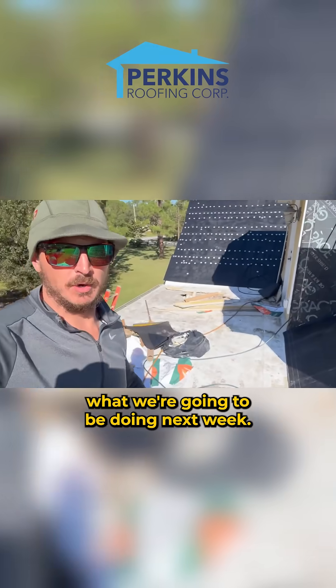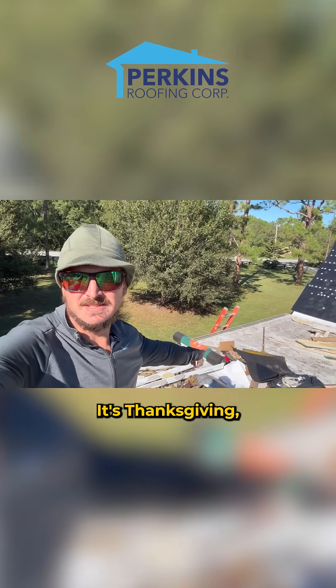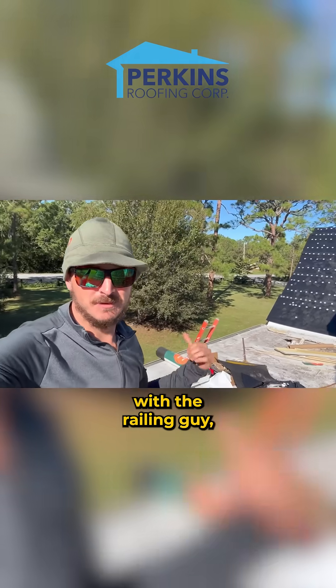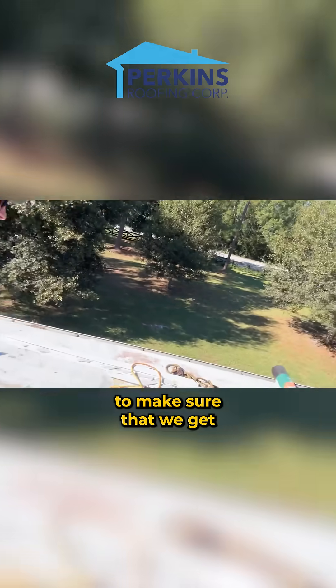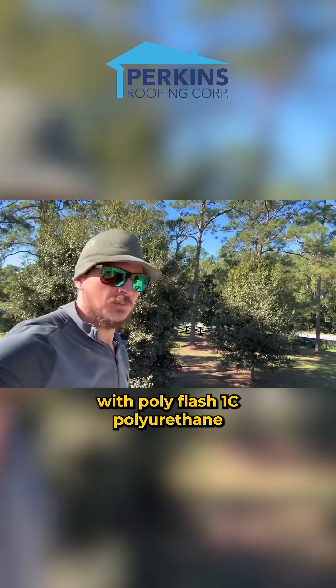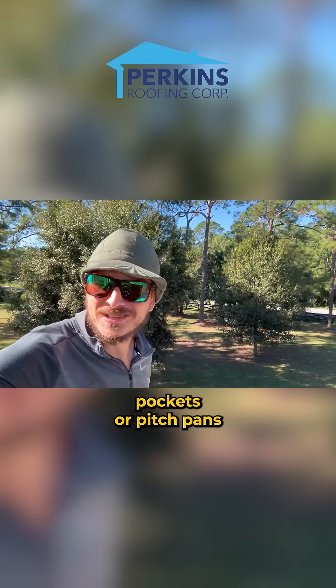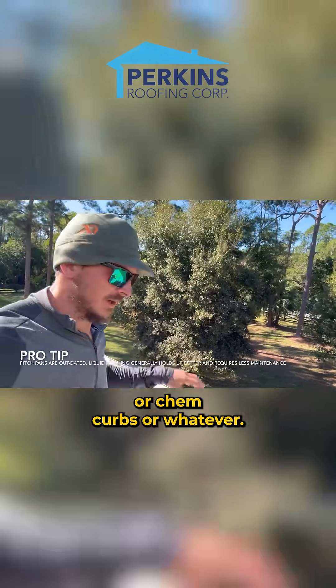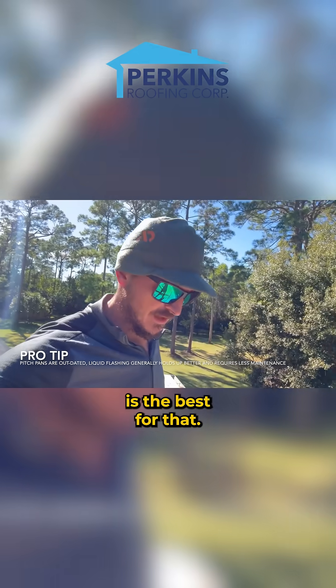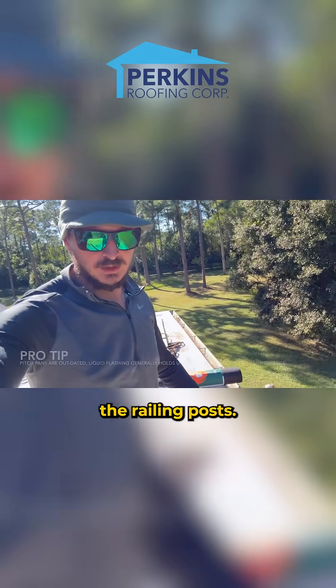The flat roof is what we're going to be doing next week. It's Thanksgiving tomorrow, so once we come back after the holiday, we're going to be doing the flat roofs with the railing guy to make sure that we get all the railing posts sealed in with Poly Flash 1C polyurethane — a lot better than pitch pockets, pitch pans, or chem curbs. Way better to just liquid flash that stuff straight into the roofing system. Poly Flash 1C is the best for that, so that's what we're going to be doing on the railing posts.